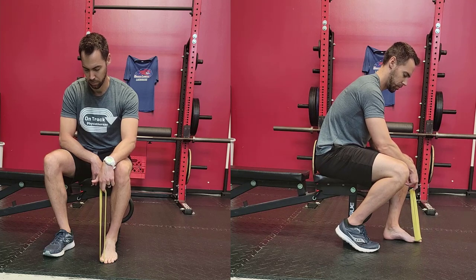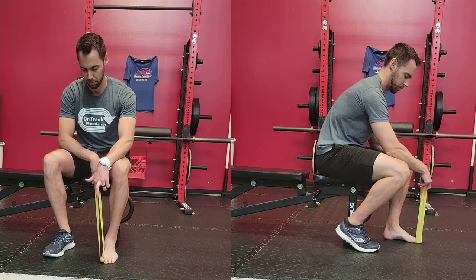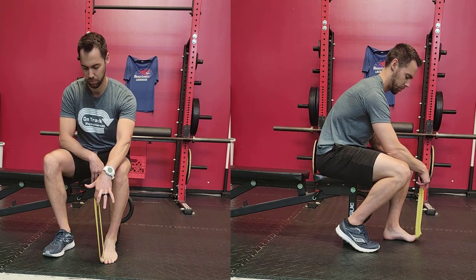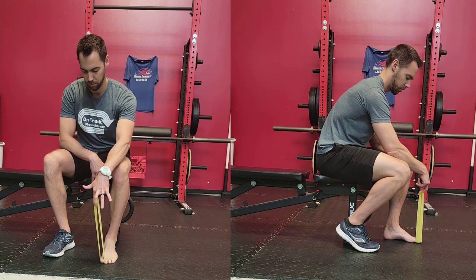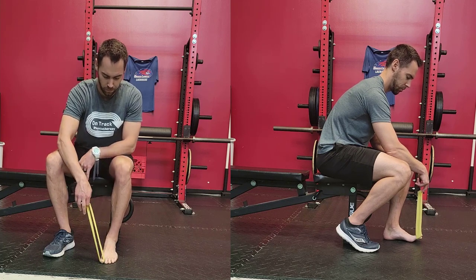This exercise is 10 times better than any towel scrunch exercise you're going to do. The purpose of this is to help you feel what it's like to contract the arch of the foot and actually lift the arch high. We're going to use the resistance band to apply pressure down into the big toe to keep pressure down into the floor.